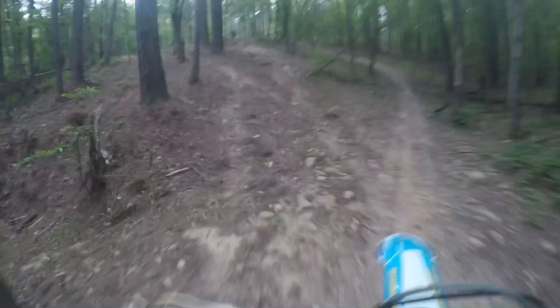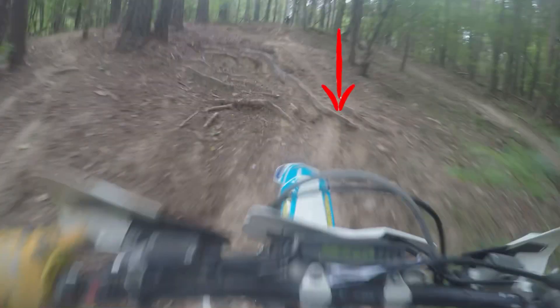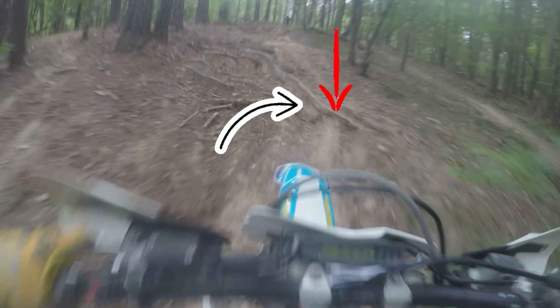I'm pointed at the wrong area. I should be hitting right there, but where I really hit is right there. We should be hitting the roots head on. I knew my mistake — I let off the gas, which was another big mistake — and I rolled down the hill.